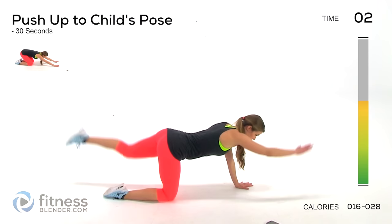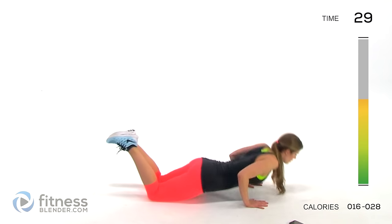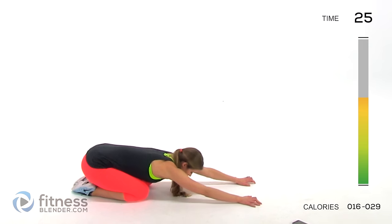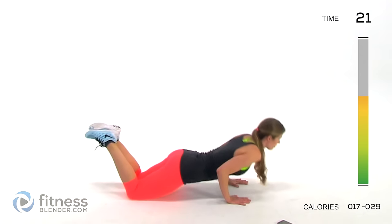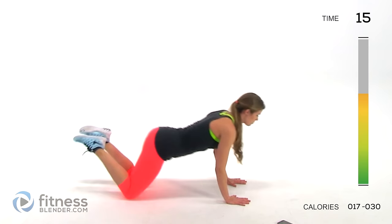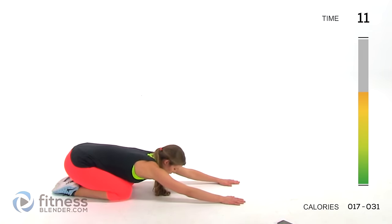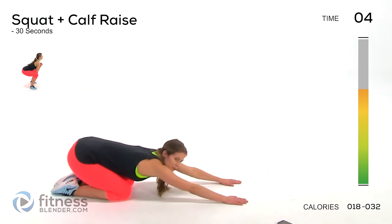Next up we're doing a push-up to a child's pose — whatever kind of push-up you need to do, do the easier version since we're just getting warmed up, then come back on your heels for a nice stretch. Don't hold it for too long though — you never want to stretch before you've actually done your workout, as it makes injuries more likely.